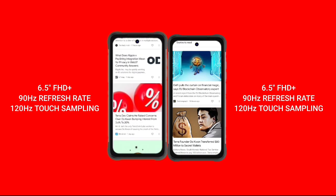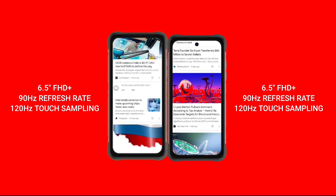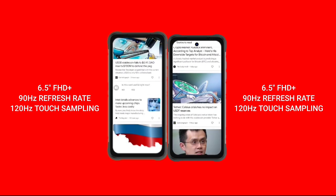Both devices have a 6.5-inch Full HD+ punch-hole display with a 90Hz refresh rate and 120Hz touch sampling support.